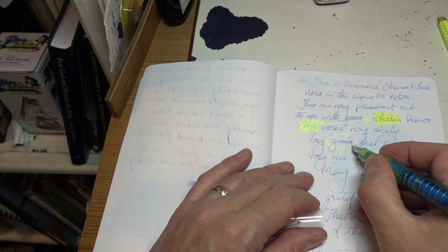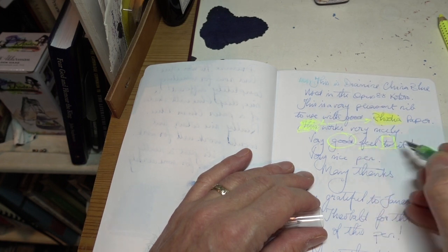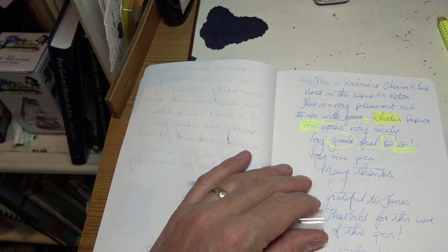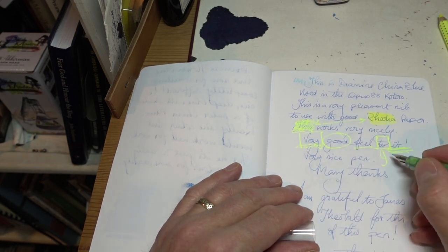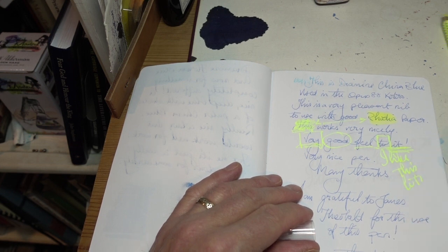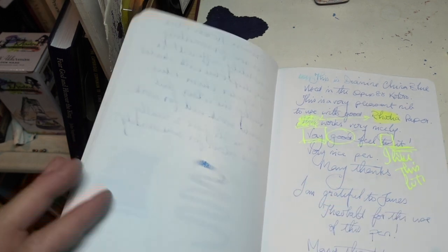But what it is superb at is highlighting by just underlining or anything else. It is wonderful — I'm really, really, hugely impressed. I like this lots. It's much easier to write with than this, and you can see it really does work stunningly well.